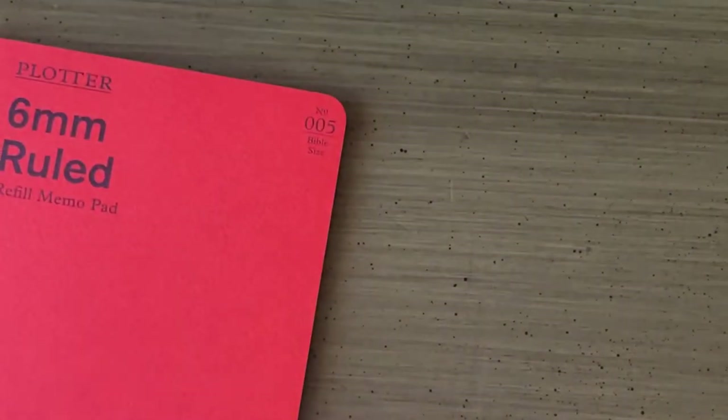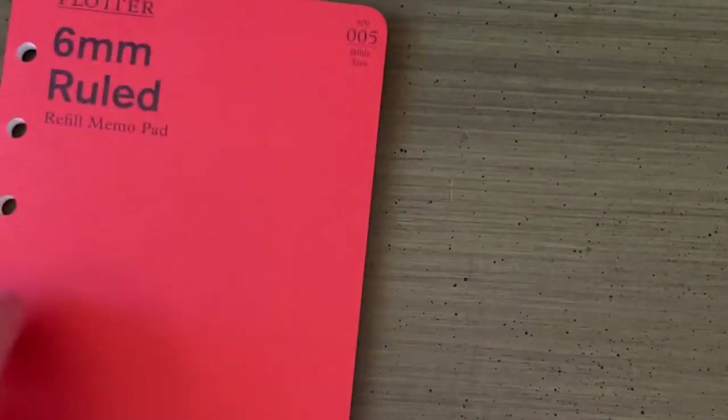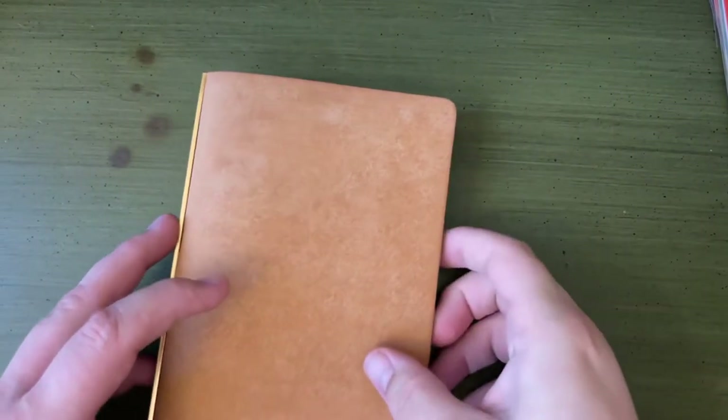Really, really nice. Let's go over the rest of the accessories that I got. The rest of the accessories I bought — let's just set this up.